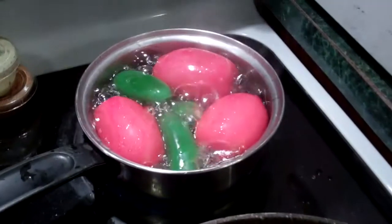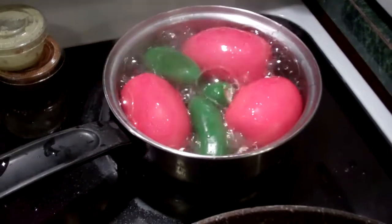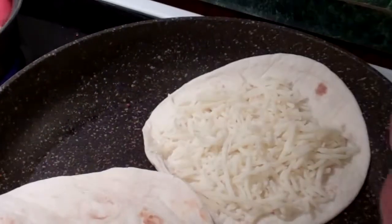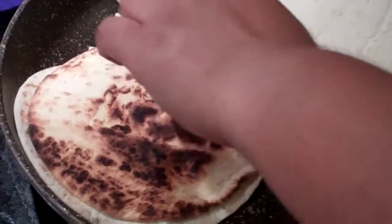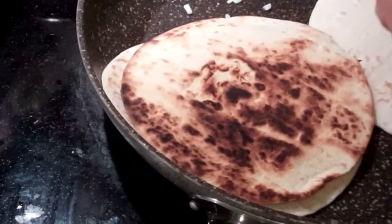That might be pretty good. The salsas — well, the peppers and the tomatoes are still boiling there. More cheese and another flour tortilla, oh boy. I'm hungry.